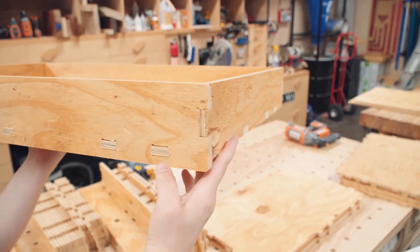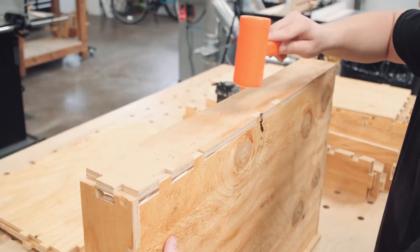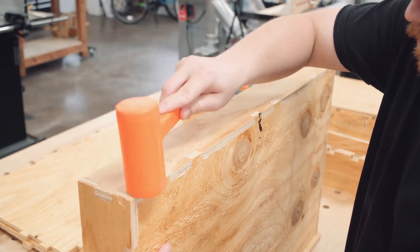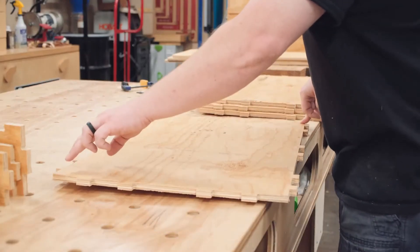Here you can see my first dry assembly of a drawer, and everything is holding together just fine without any glue or clamps. With at least one dry fit confirmed, I went ahead with the assembly starting with the drawers. Each joint gets a little glue and some brad nails to hold it all together — no clamps necessary.